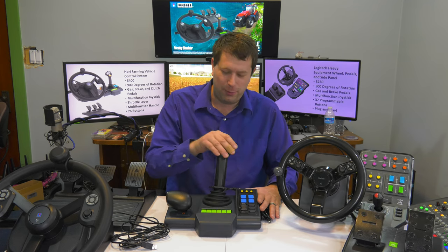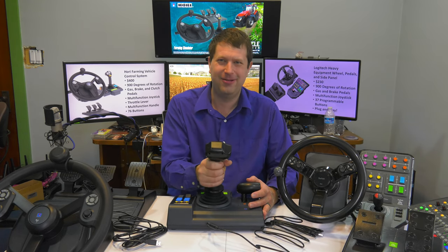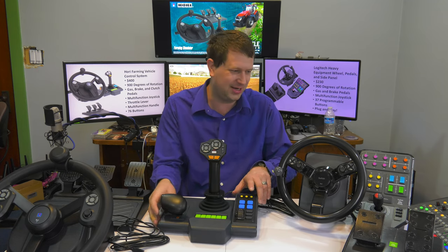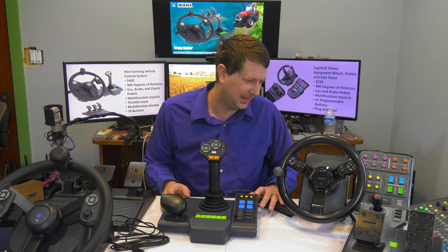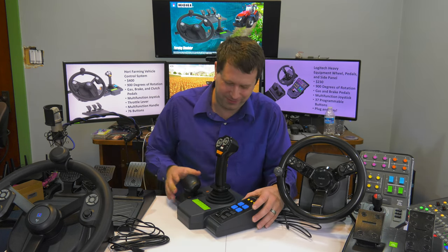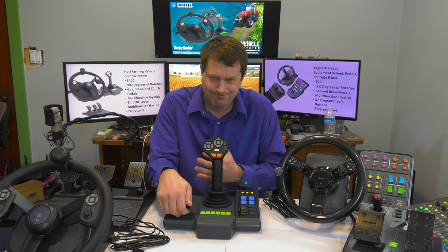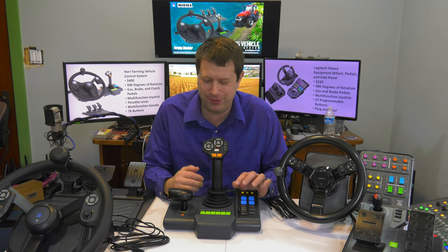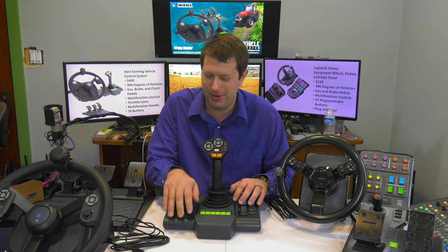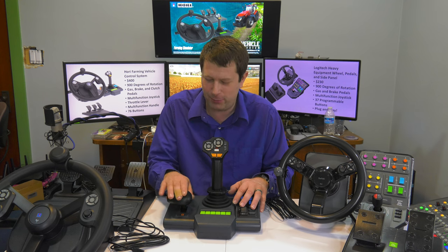Back to this side panel — there's a joystick in the middle and it feels great. The joystick on the Logitech is quite small by comparison. This one feels really good. Not only do we have the joystick, but there's also what they call a throttle handle. Given the way Farming Simulator works, I'm not sure this throttle will function as intended — we may have to play around with the controls to figure out a better configuration.